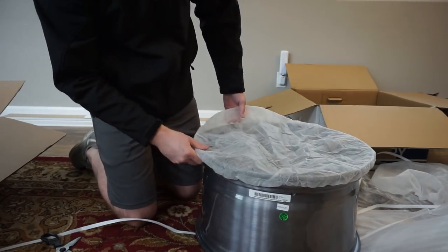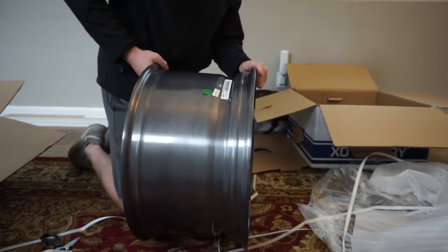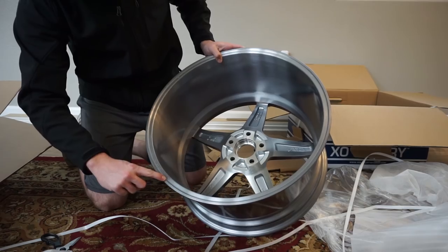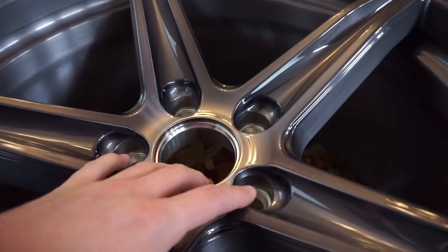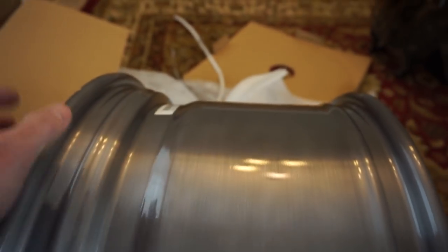Alright, here's the wheel — see the finish. Oh yeah, that's pretty freaking concave. Hopefully you guys can see that — it's looking pretty sick. On the edge here: 20x11, plus 50, 5x114. Here's the texture — you'll probably have to go outside to see it really well. It kind of looks like a stainless steel fridge. Pretty wide — here's a rear and here's a front.